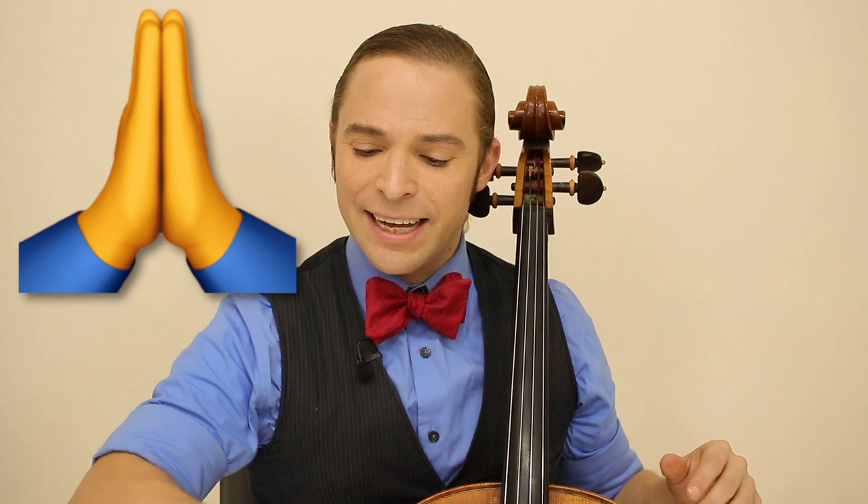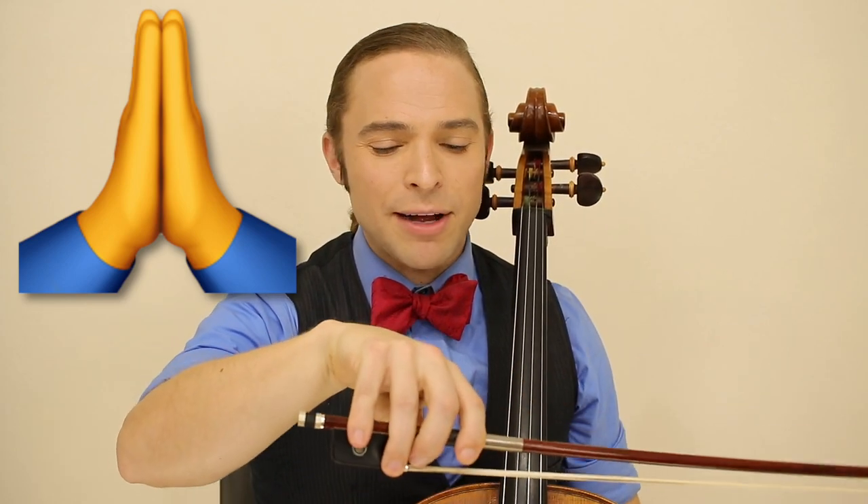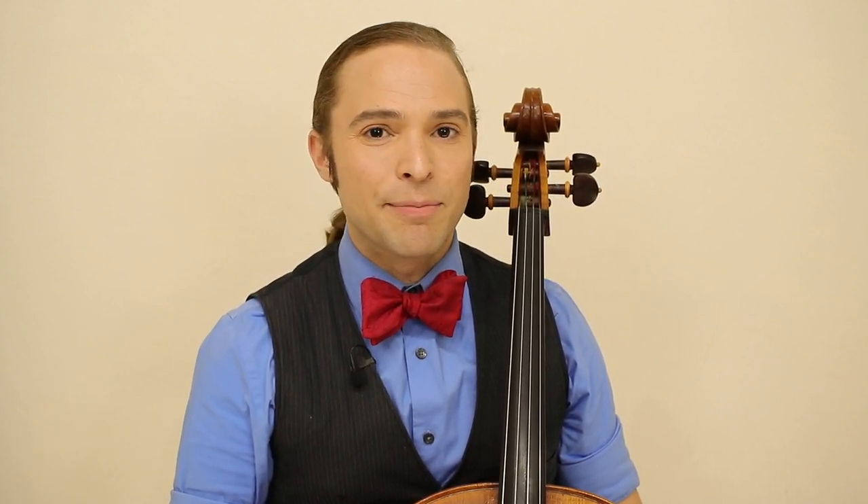So thanks again to those of you that brought to my attention that my approach to teaching the cello bow hold was incorrect. Criticism is sometimes one of the best medicines.